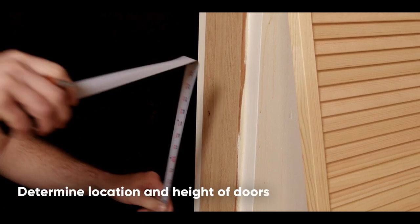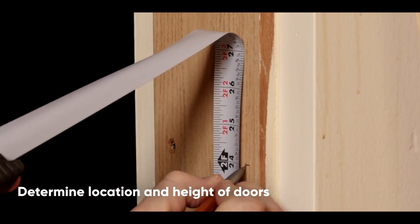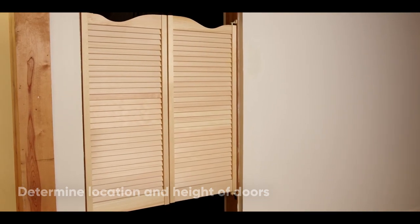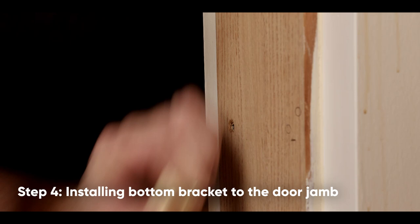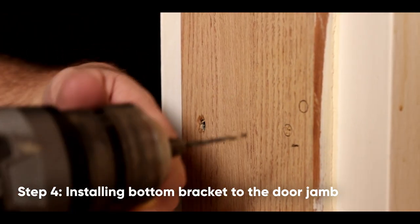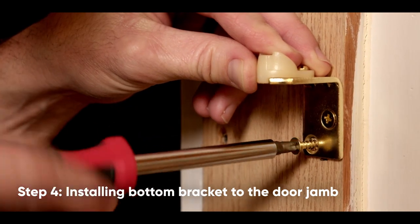Measuring from the finished floor, mark the predetermined height for the bottom bracket onto the door jamb with a line. In this example, we are installing the door at 24 inches. Place the bottom bracket to the line, ensuring the bracket is level, and mark the holes. Set aside the hardware and pre-drill the holes with a 3/32-inch drill bit. Using Phillips head countersunk screws, attach the bottom bracket to the door jamb. Please note that these included countersunk screws are meant for attaching directly to wood.